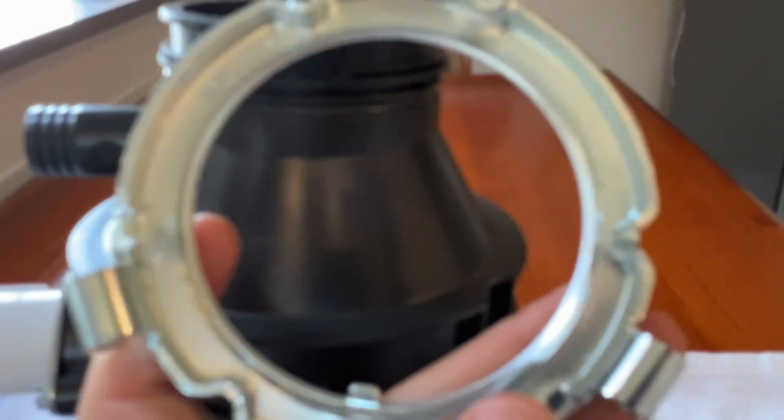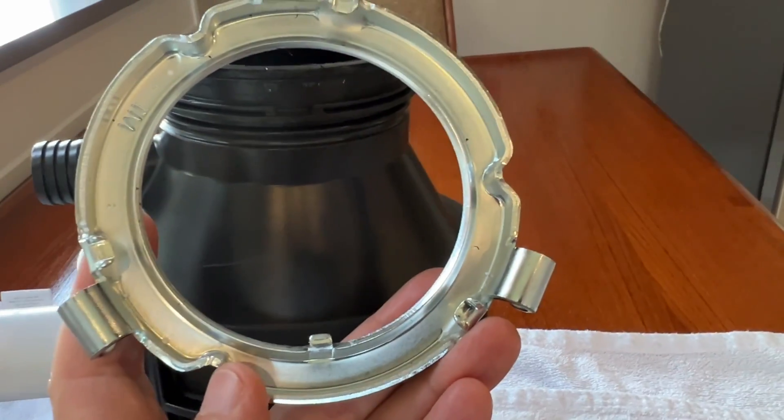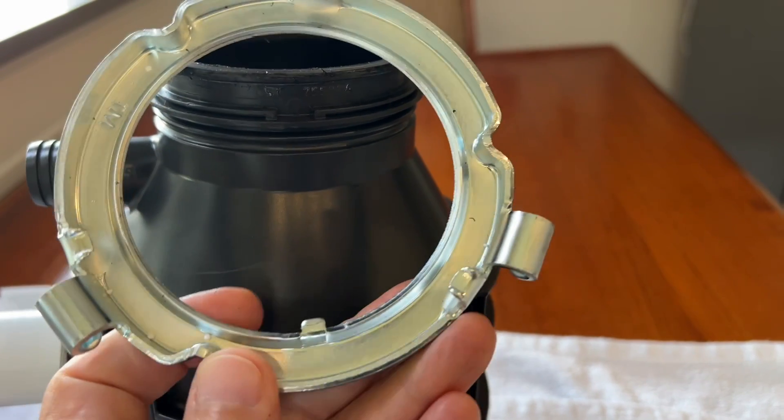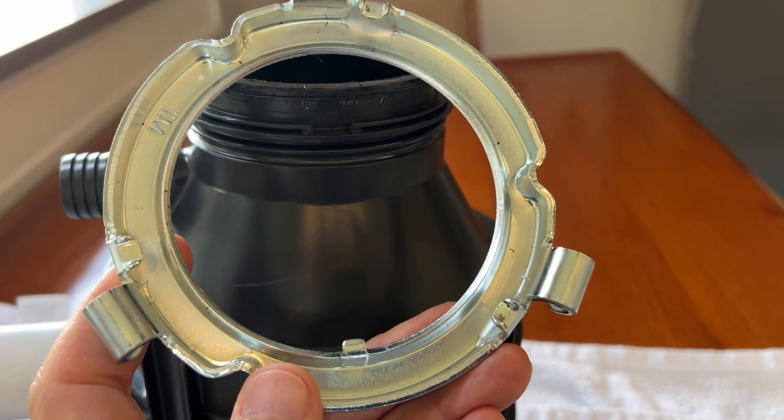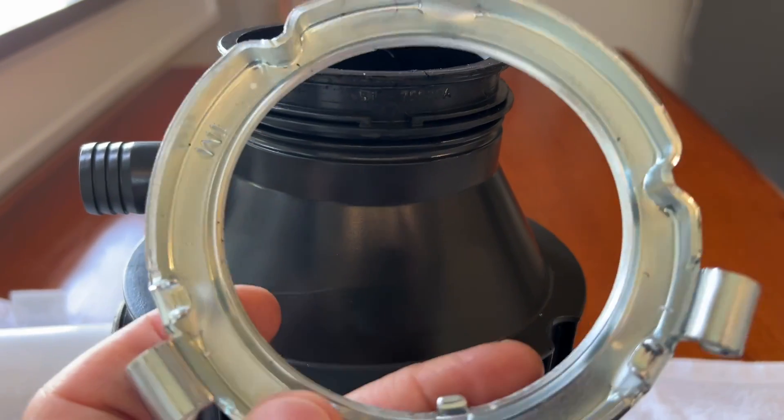The little notch right there — and on this metal ring, this new one has got this little tab sticking out. The old ring from my old unit does not have that, and it was exactly the same model.